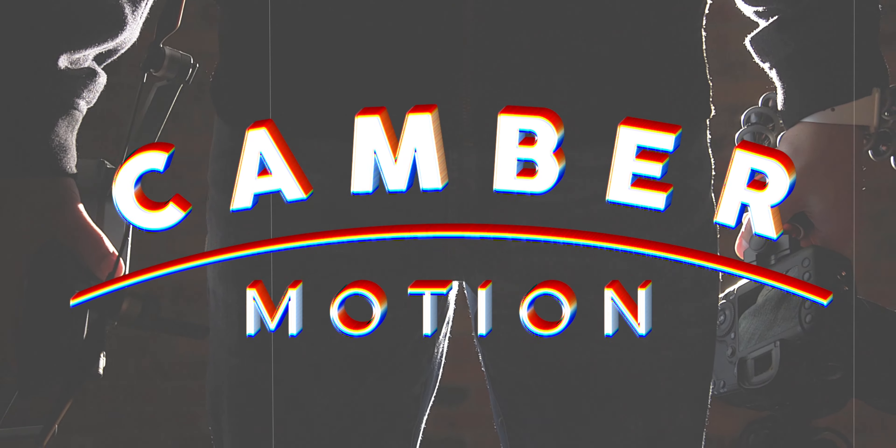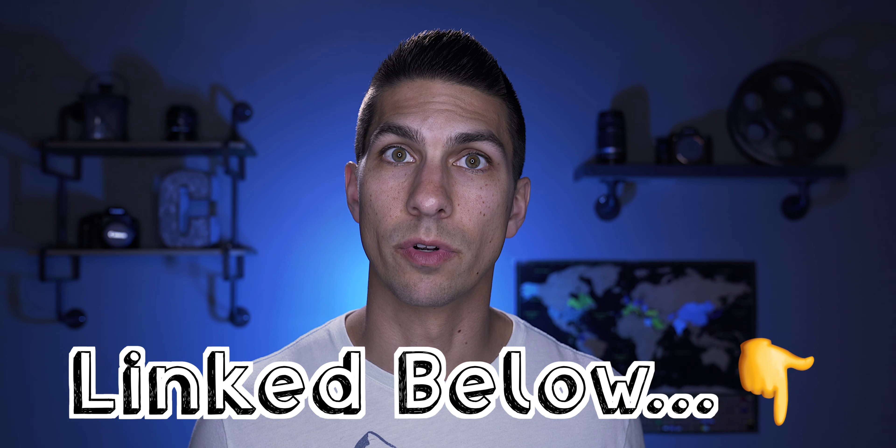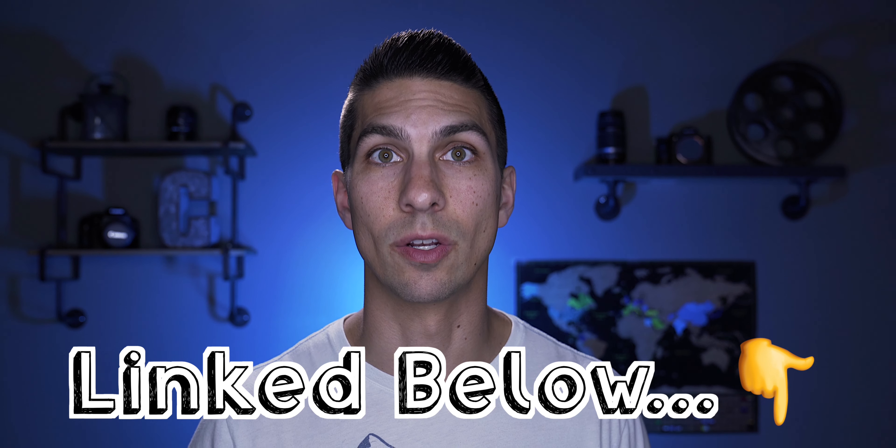So I'm going to show you some ways of using autofocus to improve your filmmaking when working solo. Hey everyone, Camber here, showing you how to use your camera to make good videos. If you're new, consider subscribing and also joining my private Facebook group where I can better answer your filmmaking questions.